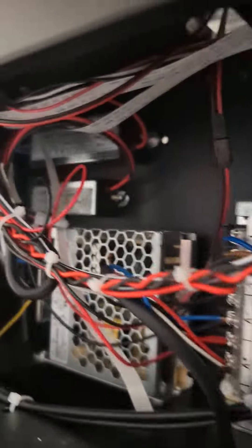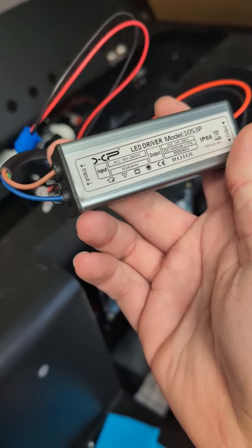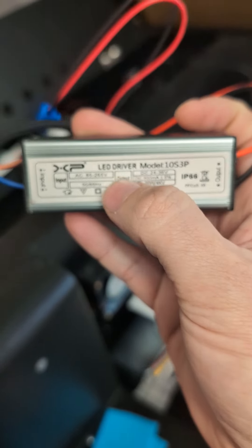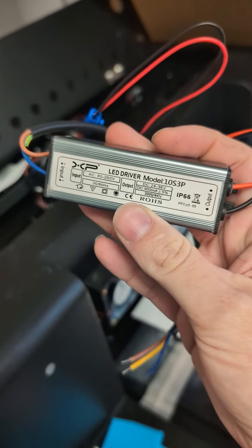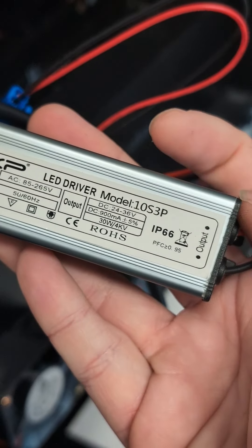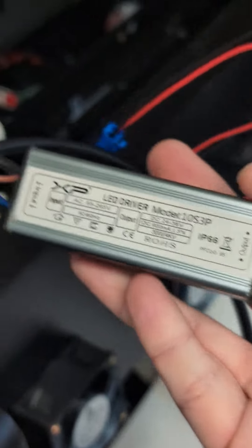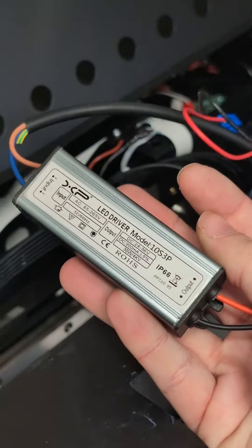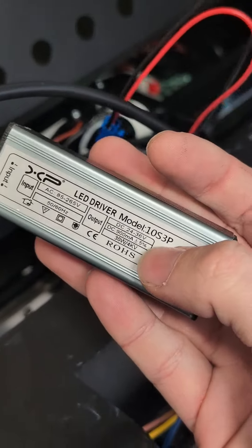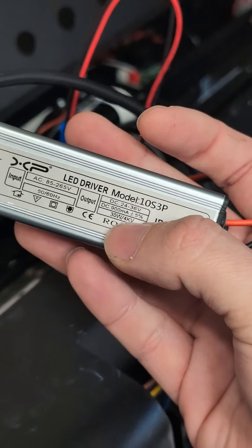If it turns out it's not the light, the power for it looks like it's one of these two power supplies. Unlike almost every other power brick where the voltage is the same regardless of current, these are specifically LED drivers — because LEDs are current driven, not voltage. They accept an AC input and the DC output says 24 to 36 volts with a DC current rating of 900 milliamps. The way these work is they'll actually spike the voltage as high as they need — up to 60 to 70 volts — in order to maintain 900 milliamps.